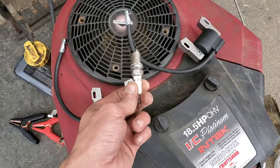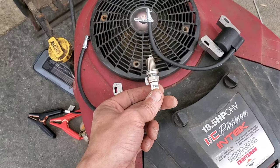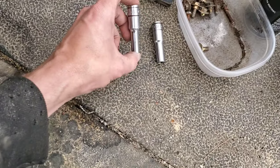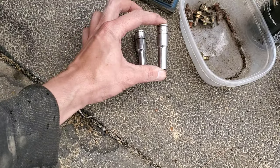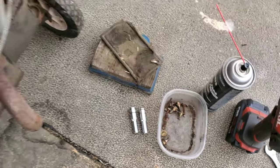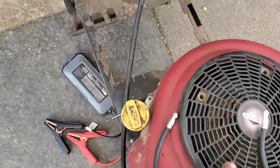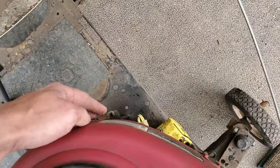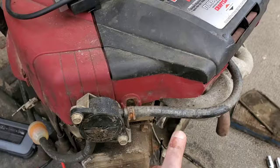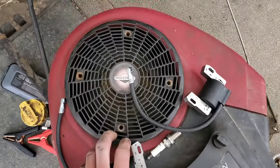It's a really good idea to do spark plugs at the same time. Now the other thing you're going to need is a 5/16 socket and a 3/8 socket. You're going to start off by going around and removing 1, 2, 3, 4 bolts off of the top and then 1, 2, 3, 4, 5, 6 off of the side, and then the whole top will end up coming off.